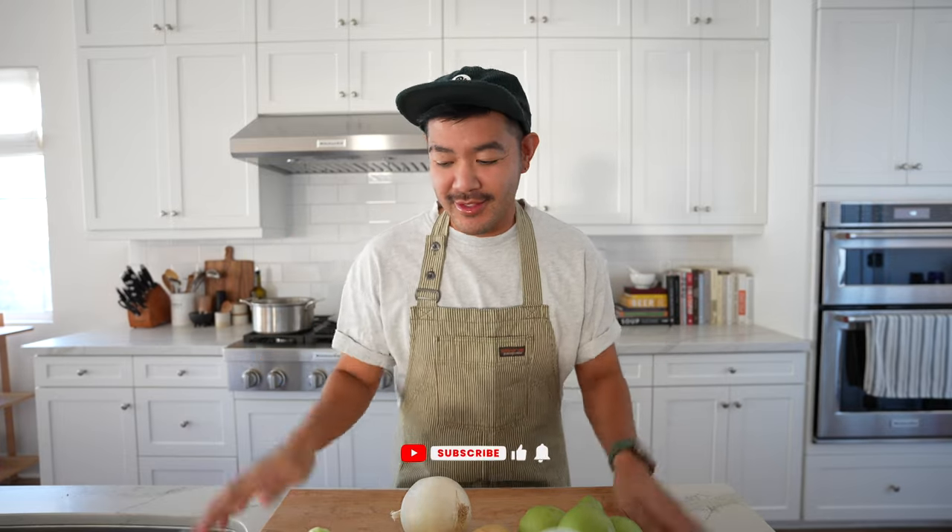Hey guys, what's up, welcome back to my channel! If you're new here, my name is Mikey — hi, hello, welcome. Thanks for being here, consider subscribing. In today's video I wanted to do a quick Filipino recipe I wanted to share with you guys. I think it's something that anyone can cook, it's super easy but also super delicious, and it is called Filipino Chicken Tinola — it's basically just like a chicken soup recipe.